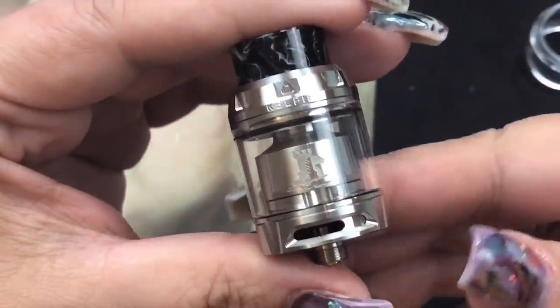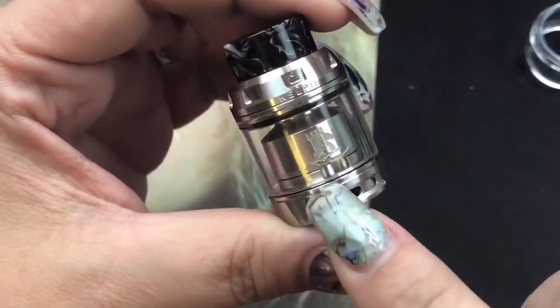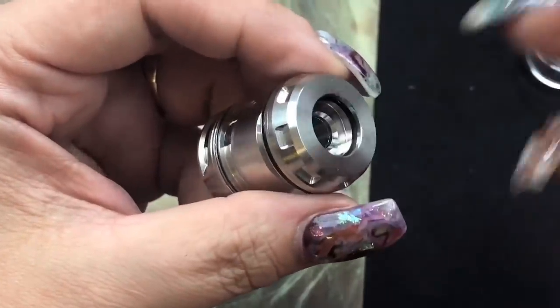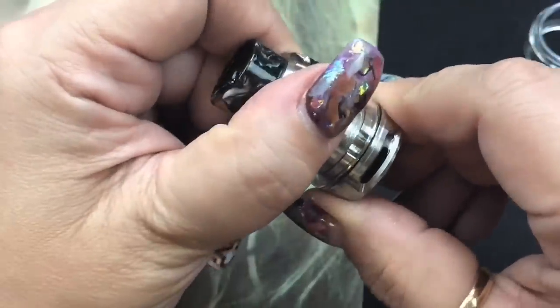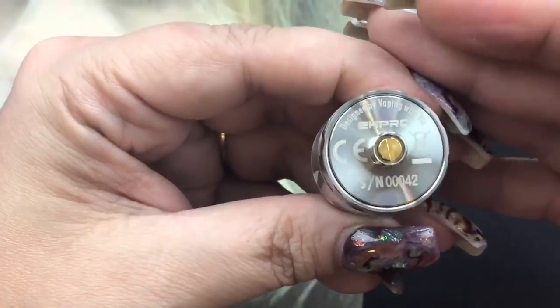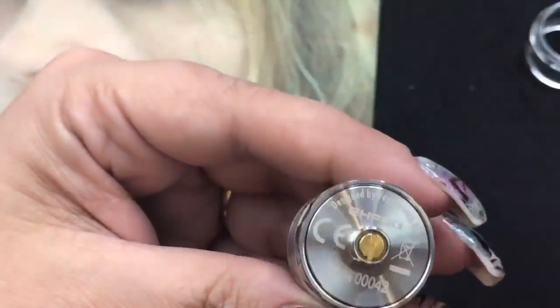The Kelpie has a castle-style logo — in Scotland they have a bunch of castles, and there's even some water on the bottom, which is a nice touch. It says Kelpie here, and this indicates the top fill since it is a slide-to-fill design. It has a beautiful resin drip tip, absolutely gorgeous, and it is 810 goon style. They put the o-ring on the inside so you can use any 810 goon style or aftermarket drip tips. On the bottom there are two airflow slits — whatever you do to one side happens to the other. It has a slight protruding 510; I'd never recommend it on a hybrid, but it only slightly protrudes.